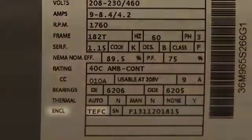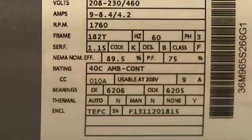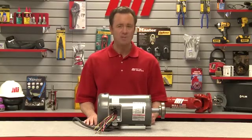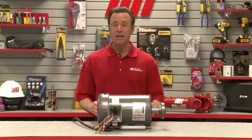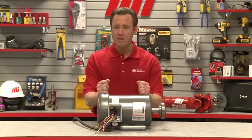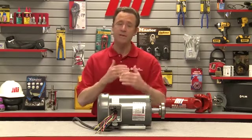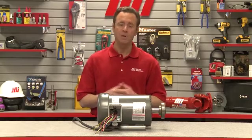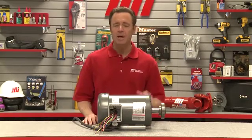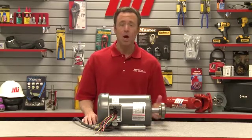Motor enclosure is very important. Oftentimes this is three or four alpha characters. Common types of enclosures are TEFC — totally enclosed fan cooled — where the motor has a fan blade attached to the shaft at the opposite drive end. As the motor shaft rotates, so too does the fan blade, thereby cooling the motor. Another common type is TENV, totally enclosed non-ventilated, and ODP, open drip proof.